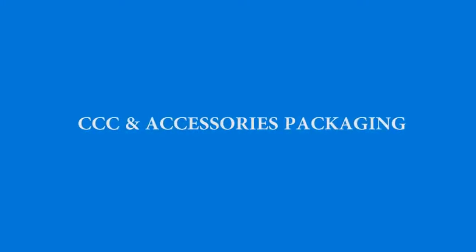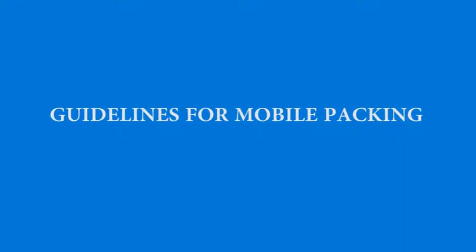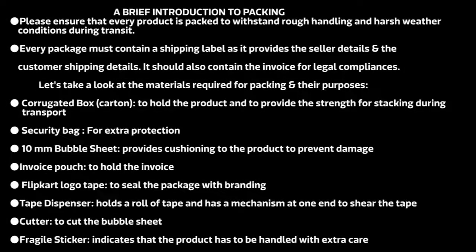In this video, we will learn how to pack products under the mobile and accessories category. Let us see how to pack a mobile phone. These are the materials required to pack a mobile phone.